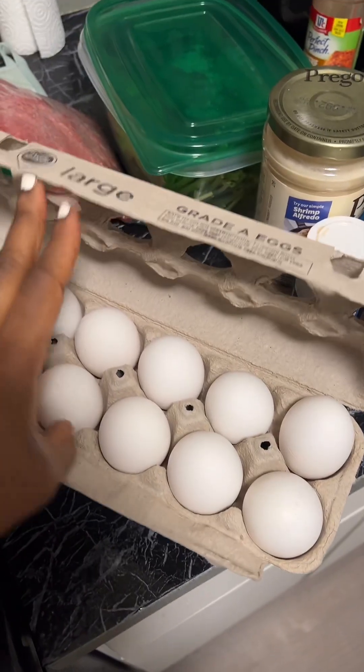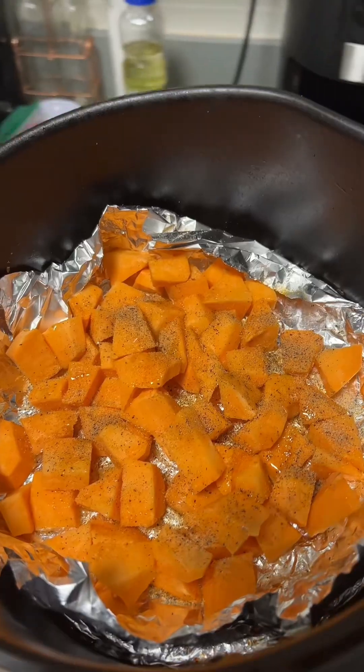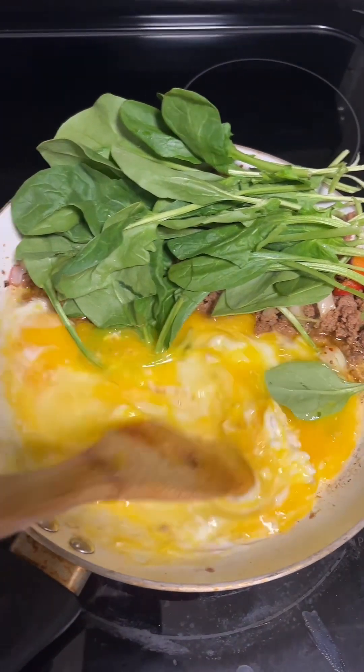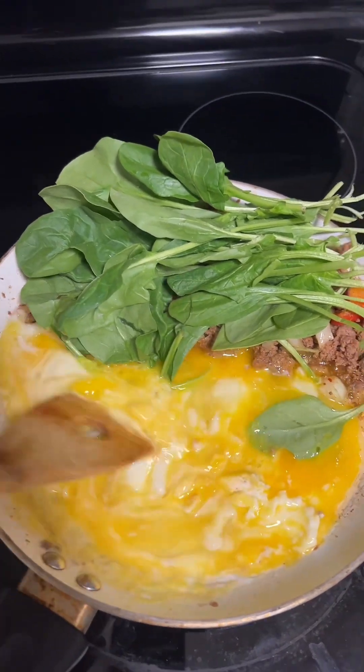For this breakfast, I'm going to use five to six eggs. I separated the pot in half and I cooked the egg on the other half. Meanwhile, I put my sweet potatoes in the air fryer to cook. I focused on the eggs and made sure it wasn't burning. I stirred them all up until it was cooked fully and I mixed it all together.